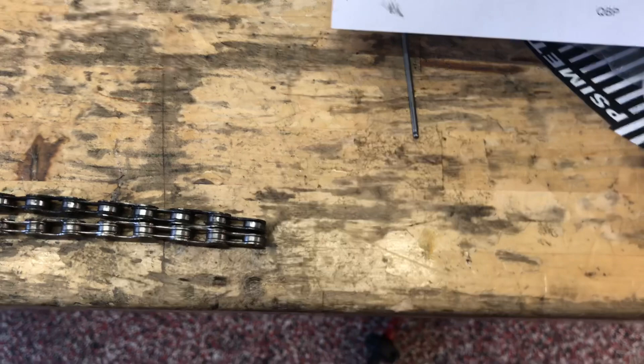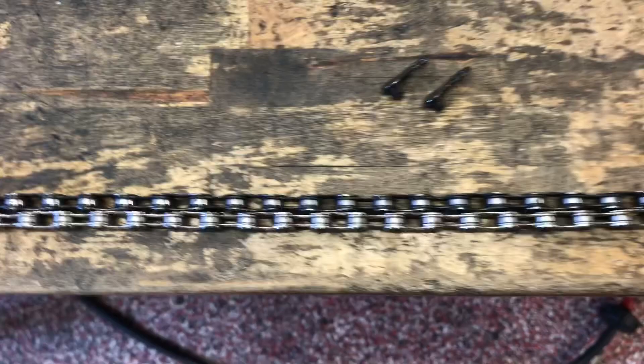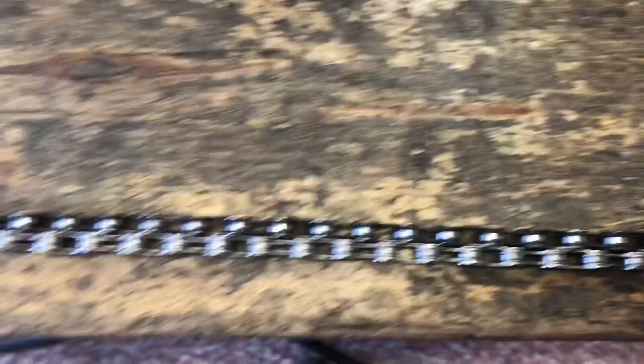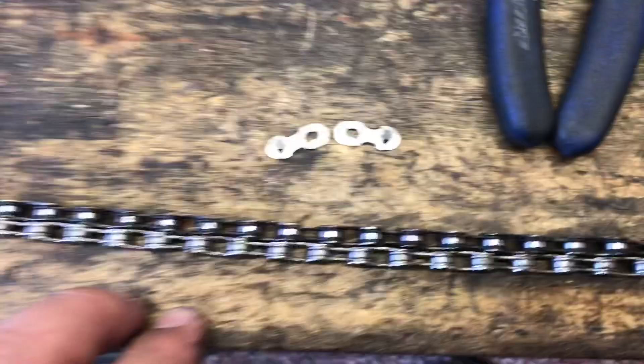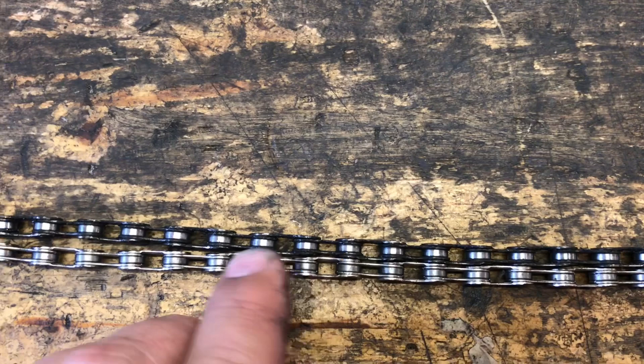What I've done basically is line up the chain with a new one. So as you can see here, the links line up at the very beginning. As we start to move down, you can see how the older one is stretched and not exactly lining up anymore, to the point where it's well over half a link off before we've moved half the distance down. As we go further on down, it gets so far back that it is now one full link apart from where it started.